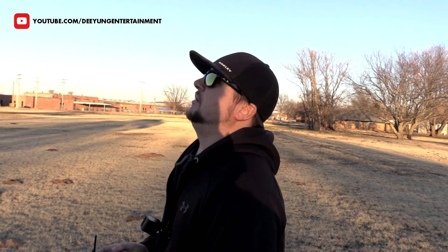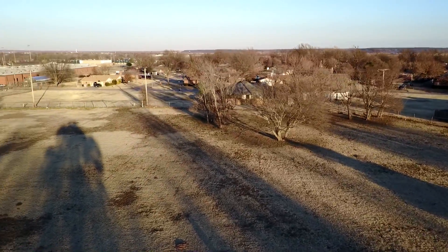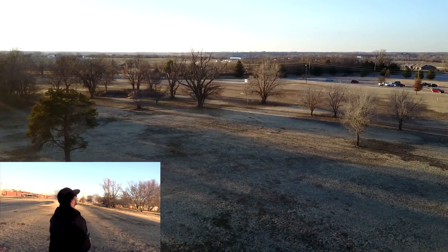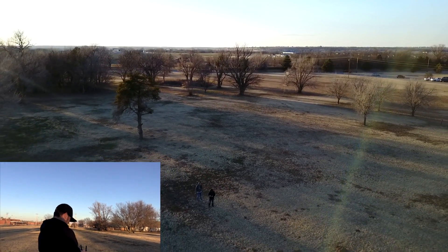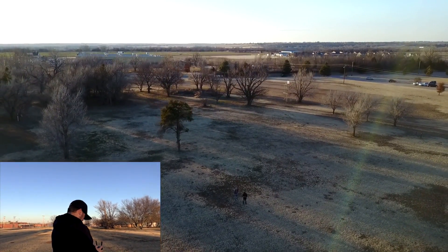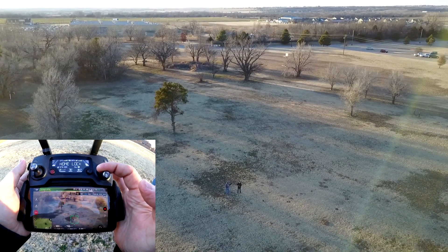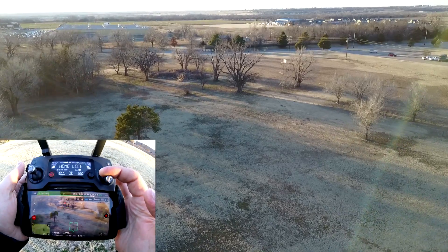So let's take the drone a little bit further away from us over here. Let's get the drone behind us as a matter of fact. Okay, so we're getting the drone kind of away from us this way. And now let's take it up a little bit — there's Ryan and I down there. And now, as you'll see, I'm going to pull down on the right stick and it is coming right back to the home point.